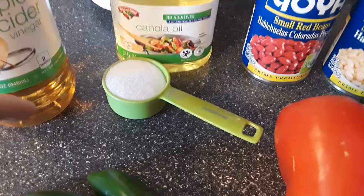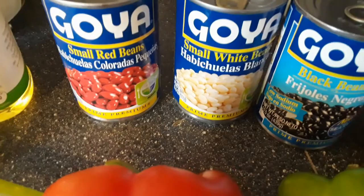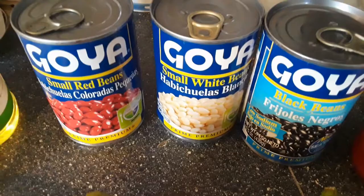For the salad itself, it just says three cans of beans, so you can use any kind you like. One of the girls at work made it with a can of mixed beans. I couldn't find mixed beans, but I really like small red, small white, and black beans, so that's what I chose.